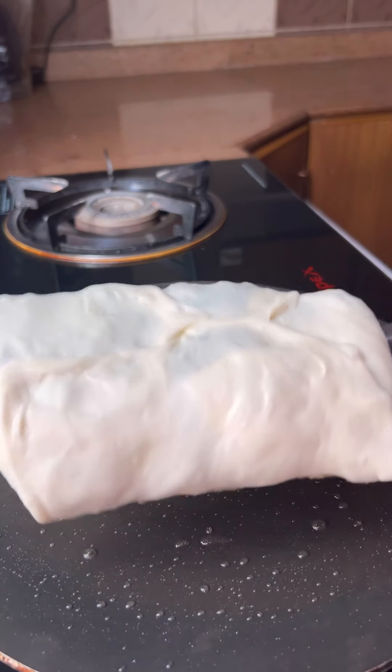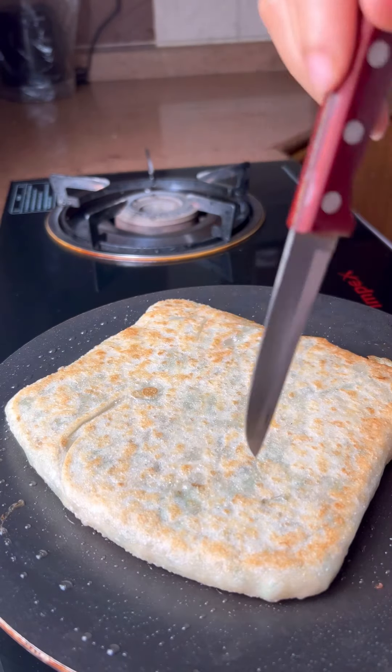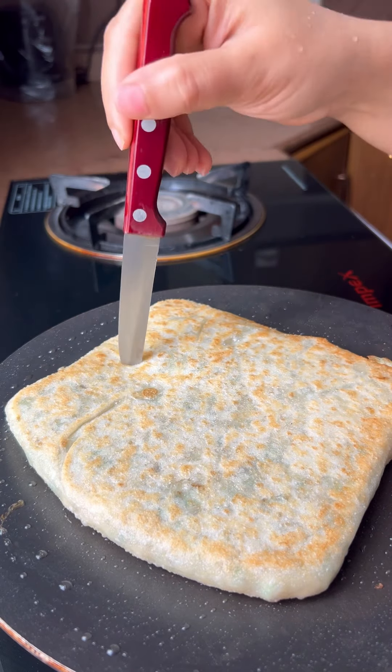We will start to clean it out. We have to wash out the front. We have to put a towel on the sides. We will take a towel and come back to it.